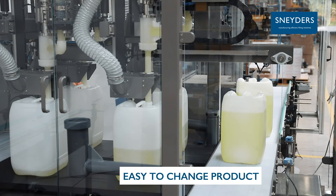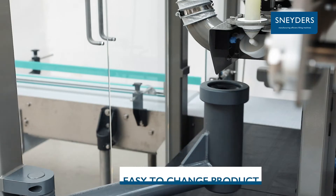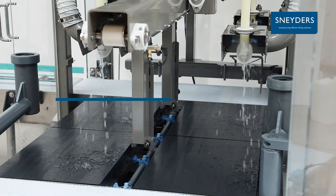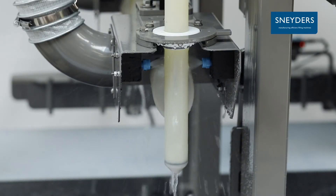Changing over product becomes very easy with the Amazon filler. A dedicated CIP menu positions the CIP cups under the filling nozzles. Spraying nozzles on the filling needles clean the filling needles on the outside.